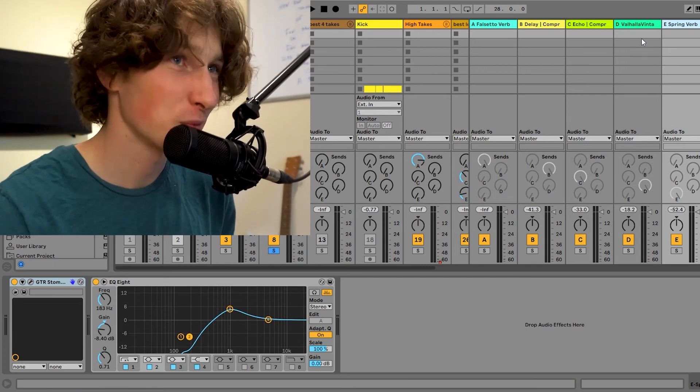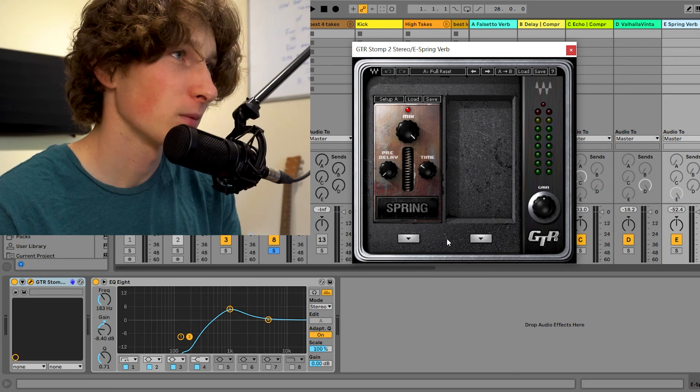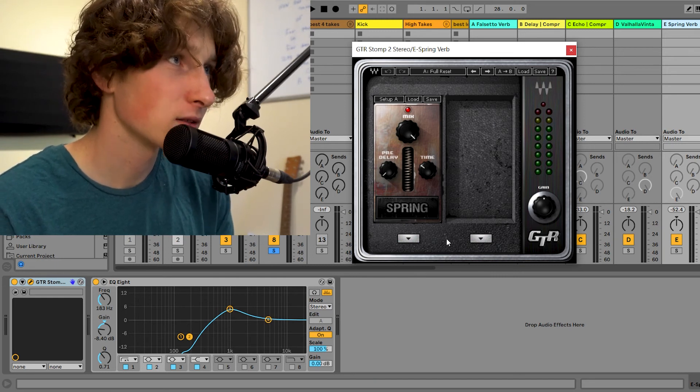And finally I have one last reverb — crazy, I know, so much processing. We have a spring reverb from the Waves guitar pedal plugin, Guitar Stomp 2. And that's the vocal, that's it. I know it was a lot of processing. But to be fair, we have to realize that as home producers and bedroom producers, we are doing everything ourselves from start to finish.